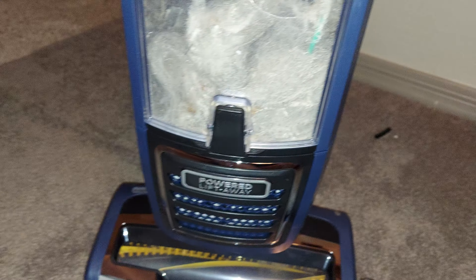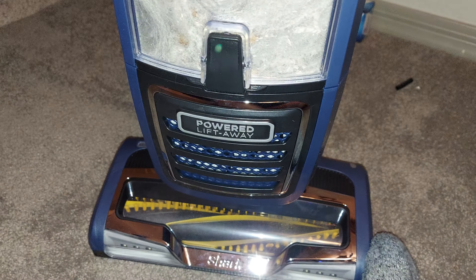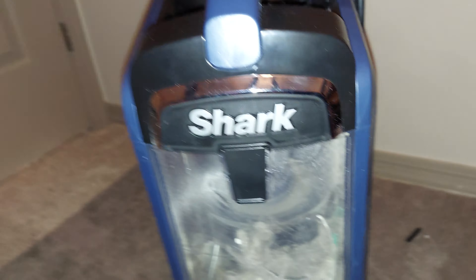Okay everyone, we're back with the Shark Rotator Powered Lift Away with Zero M upright vacuum. I'm going to be going over an update of this machine and how much I like it. I am actually really impressed with this vacuum — it has been performing really well. You can see all the dirt and hair I've collected after cleaning a couple of cat trees and under some refrigerators.